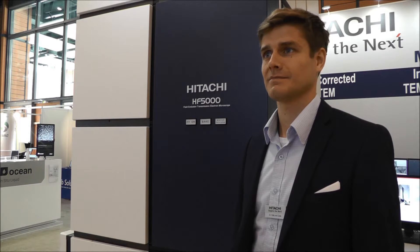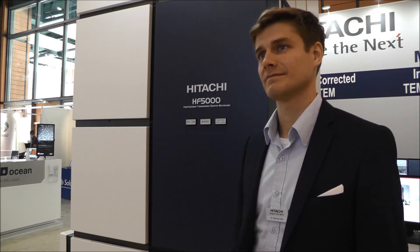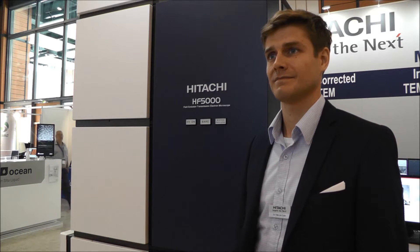Good morning, Dr. Felix von Kuber from Hitachi. We're here at EMC in Lyon. Could you tell us about Hitachi's newest TEM?